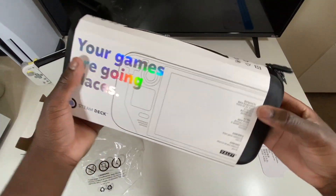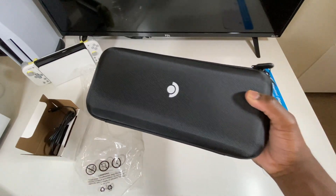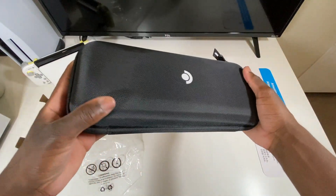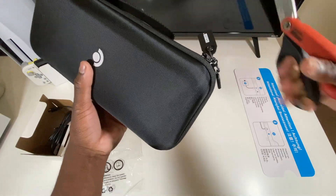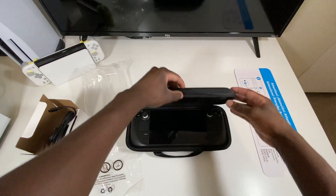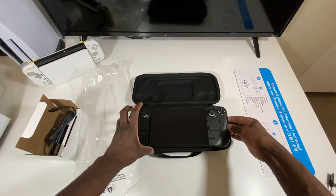Let's go ahead and take off the sleeve. Oh man, I am super excited for this right now. This is what the carrying case looks like — feels pretty good, pretty solid.